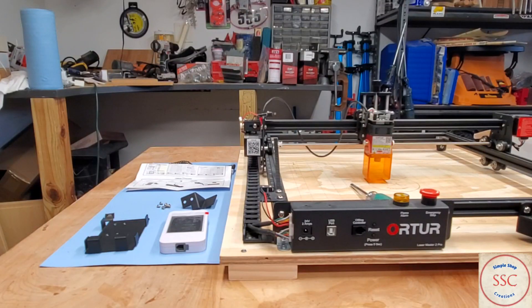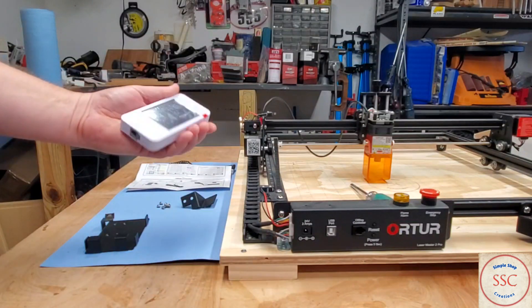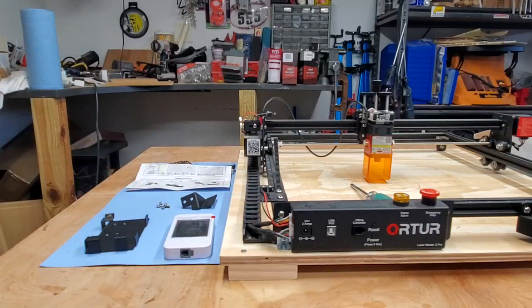I'm Curt and this is Simple Shop Creations. In this video we're going to assemble or attach the offline controller to the base frame of the Toro laser.